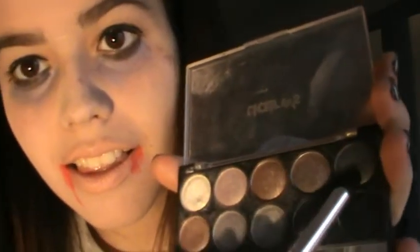Now I am using my liquid eyeliner to create a little line. It didn't turn out pretty, but we don't need that right now because we are dead! After that I'm using that silver color and just putting it all over my lid.